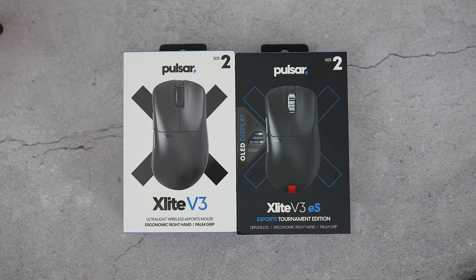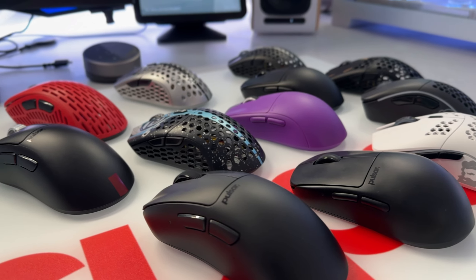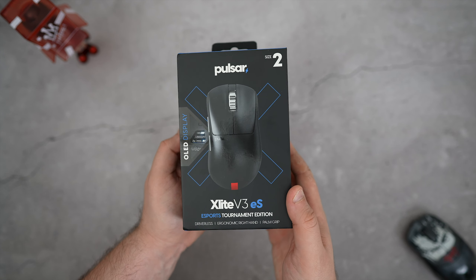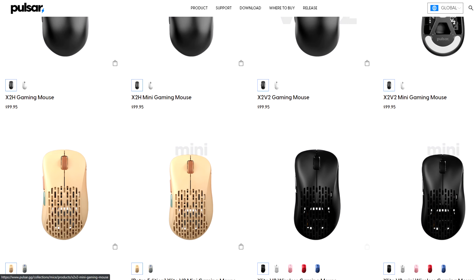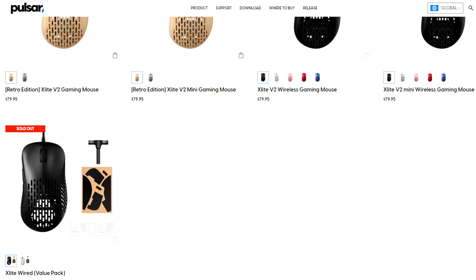Pulsar is back at it again, ending off the year with two new drops in the ever-evolving landscape of gaming peripherals. We have the Pulsar X-Lite V3 and its advanced counterpart, the V3 ES, which both stand out as major contenders looking for a top spot to land in the hand of us gamers. Pulsar has been updating and evolving their entire lineup of mice over the last year or so, so it just makes sense they would do the same when it comes to the ever-so-popular X-Lite.